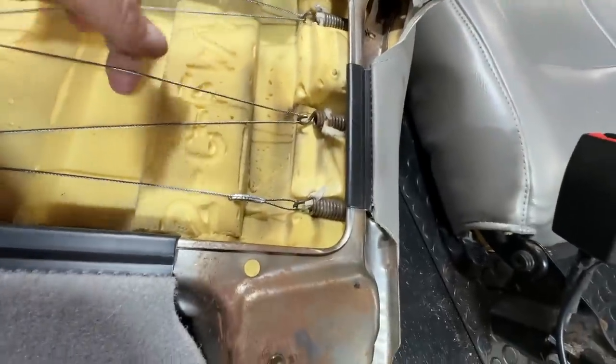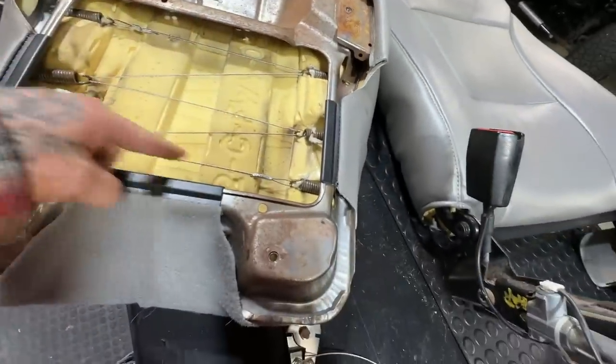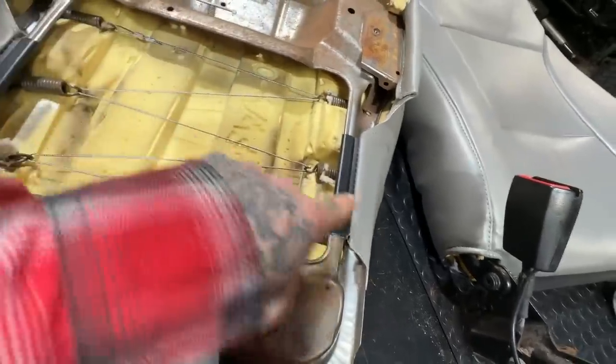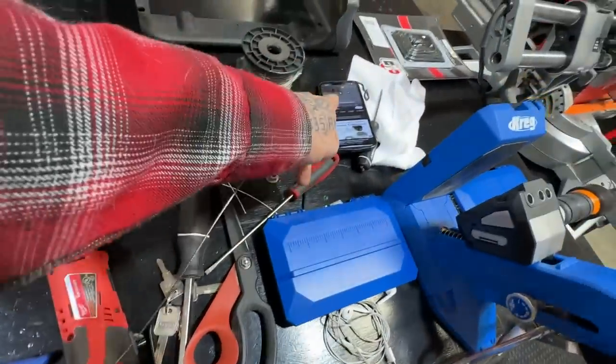So I'm using aircraft cable. My thought is I'm gonna keep running these things back and forth — this one's connected here, winds through and goes to here. I probably could have done this one a little bit tighter, but I'm gonna put one on every one and just keep winding them around until I feel like I've got a good solid base. I'm using aircraft cable.